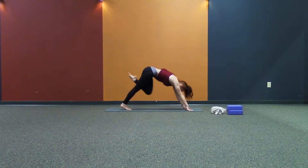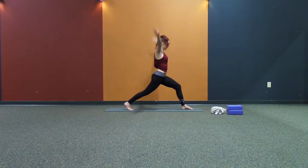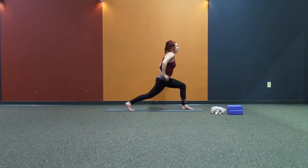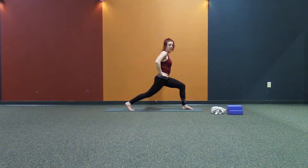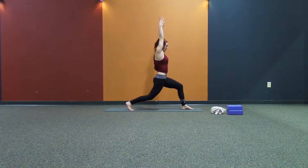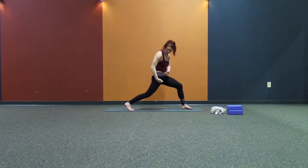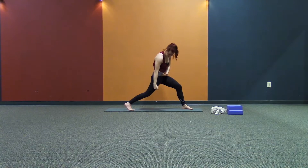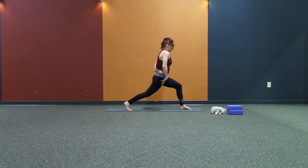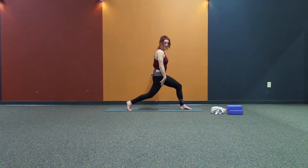Look forward. Step the left leg between the hands. Rise up on your toes. Hands on the hips. Bend the back leg, pelvic tilt. Inner spiral the back leg, pelvic tilt again. Then reach the arms up. From here, we're working on lengthening the front side of the right leg. So the more you bend, the more you get a pelvic tilt, the more length there's going to be.